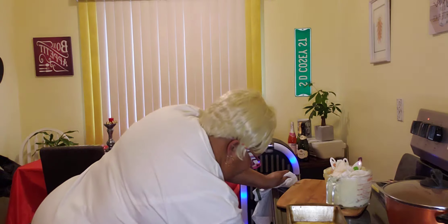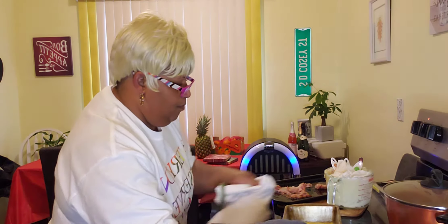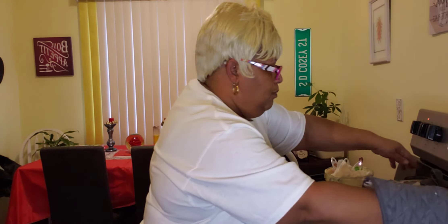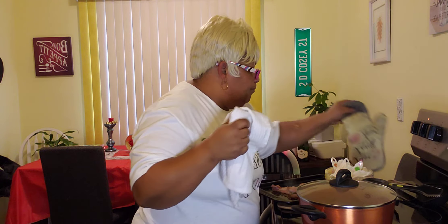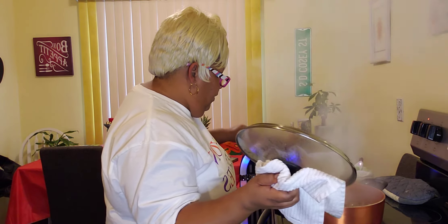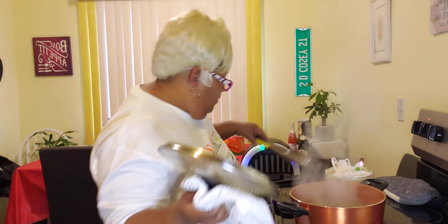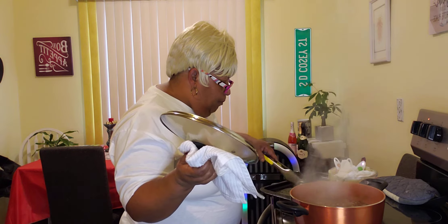And while our cornbread is baking, we are going to look at our black eyed peas and see what they are doing. So remember guys, I told you about the bacon — I baked my bacon a little bit and I am going to add my bacon into my black eyed peas.